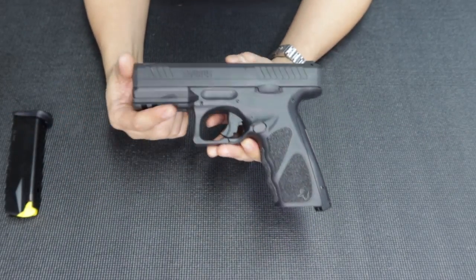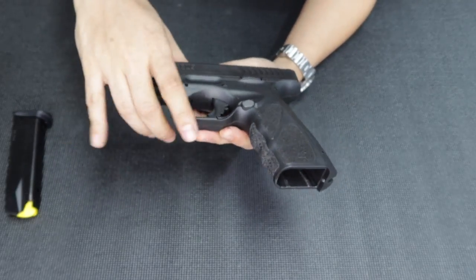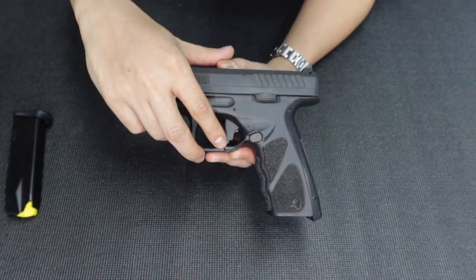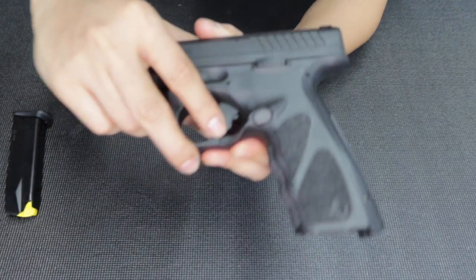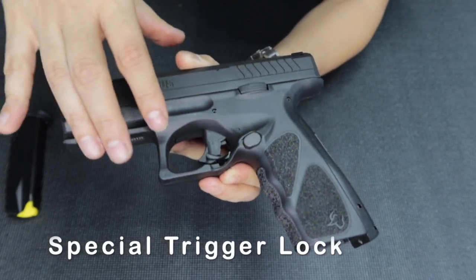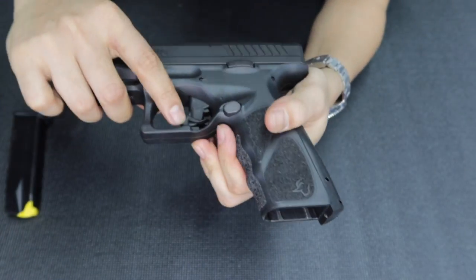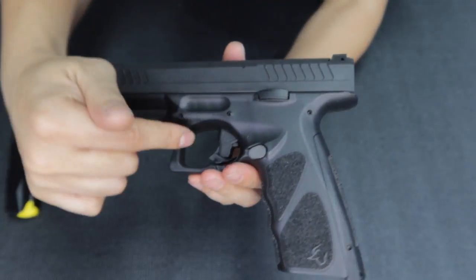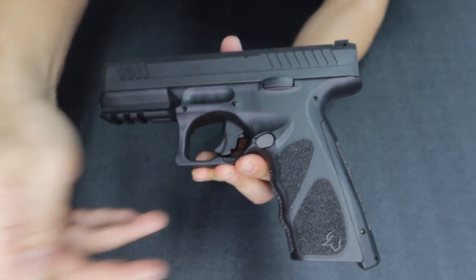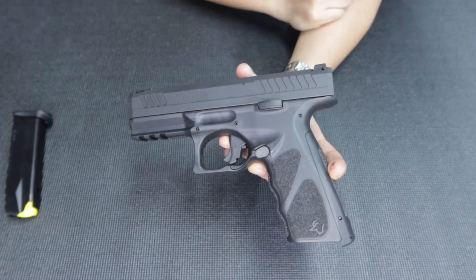What's nice about this is it has a lot of safety features for a striker-fired unit. First, I noticed it has this small one here — see this? — it's a trigger safety so you can lock the back so it can't be pressed. And even though it's striker-fired with no external safety there, it has an additional safety that goes up and down. Wow, I didn't know that.